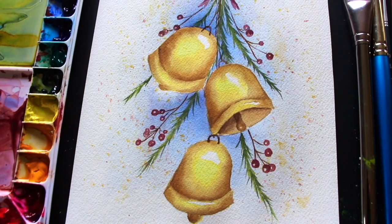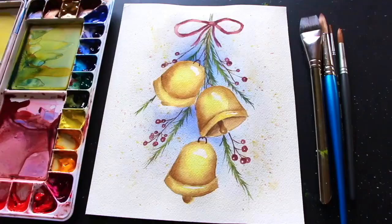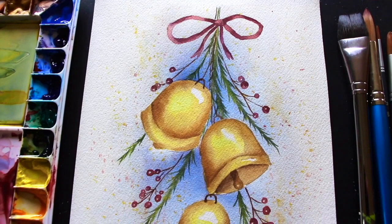Hey everyone and welcome to another weekly art video. I hope you're having an amazing day and thanks so much for joining me on this one. Today I'm going to be sharing a Christmas themed watercolor tutorial. This one is beginner friendly and we're going to be practicing essential techniques such as wet on wet and wet on dry, as well as more experimental techniques such as splattering and creating a vignette style background.